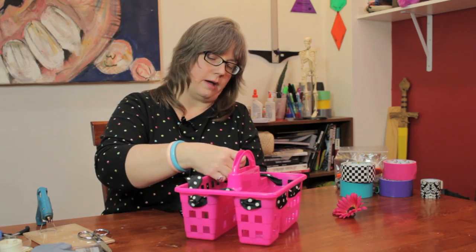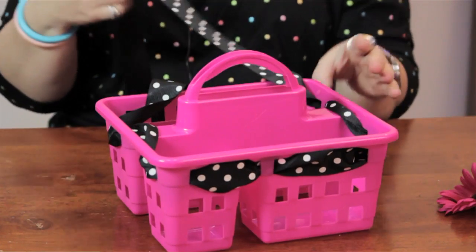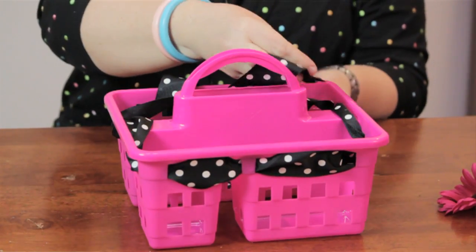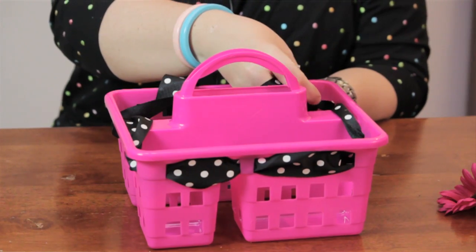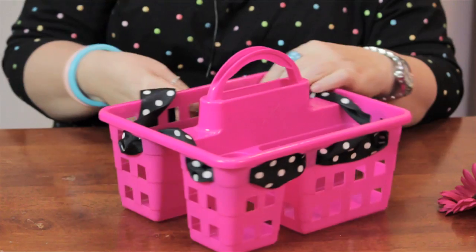Again, you don't have to use a flower — use whatever you have around the house. You can take an old hair barrette or maybe a broken piece of jewelry and use that as an embellishment. It's all about taking stuff that's old and making it new again.